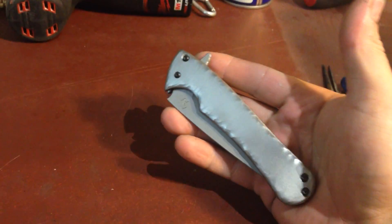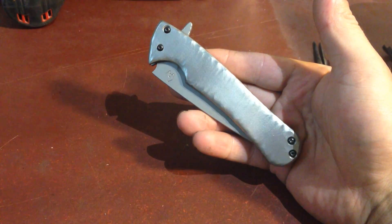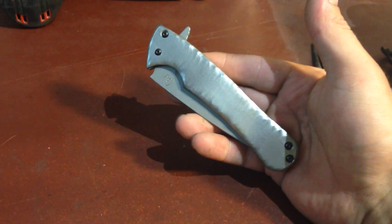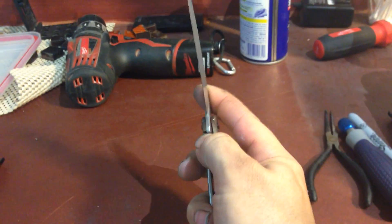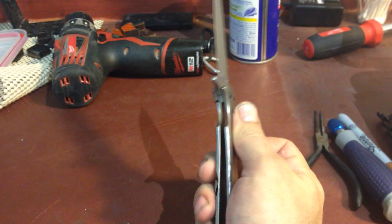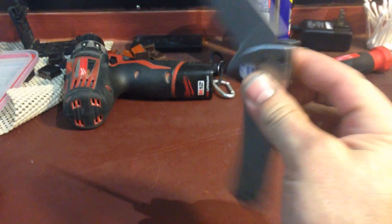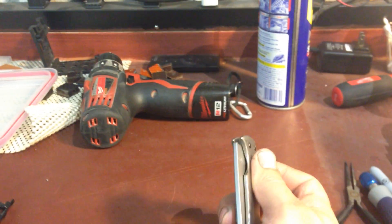This one will go to Justin - Justin can touch my knife, we'll see if he likes it. If he likes it, he'll buy it; if not, he'll send it back. But I'm actually confident that he will like it. It just flips like a dream, it's ridiculous. The lock is nice and strong, the spring is nice and strong. It's not one of those that will go super easy because of how strong the lock engages - that's kind of important for me, I want it to be solid. Just a little preview, Justin, turn around if you're watching.